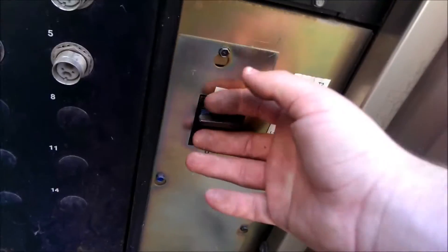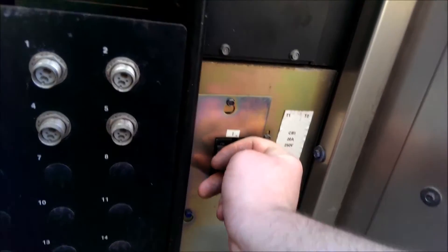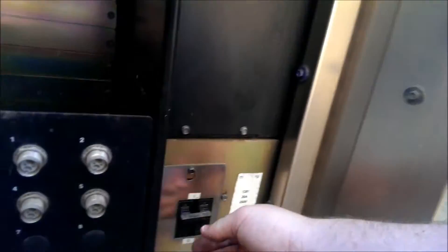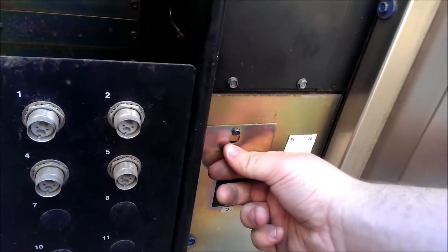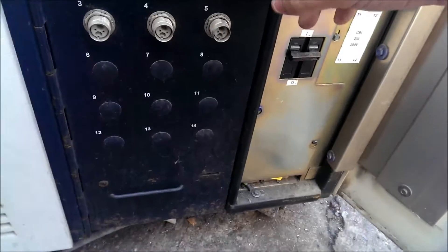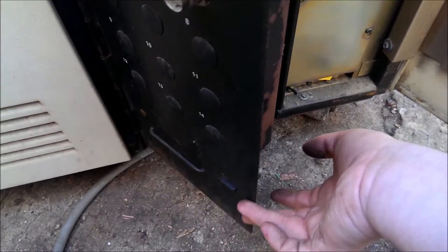Over here there's not really much to show — just a big old power supply and the main power switch. It still moves but sort of reluctantly, just needs some use. The clip here broke off, so the cover just opens up on its own now.